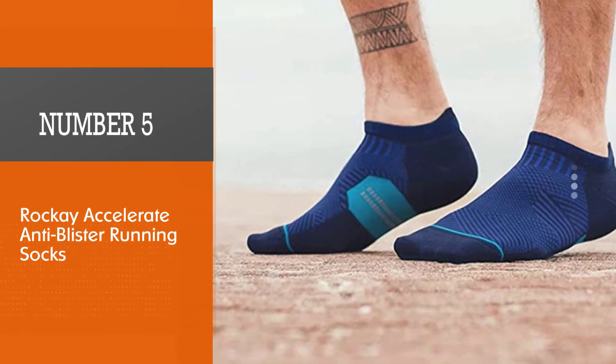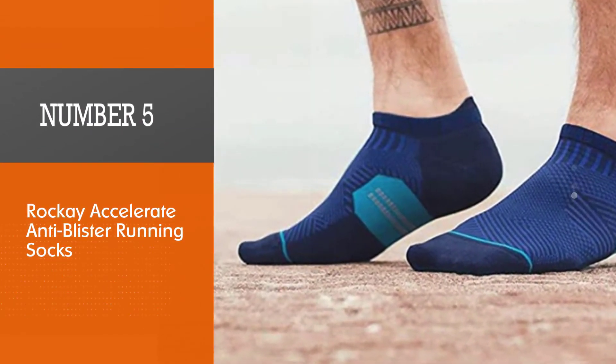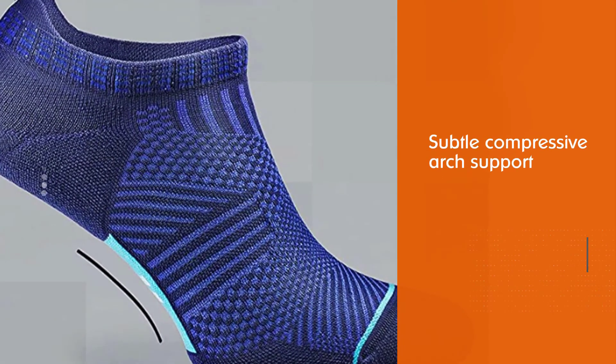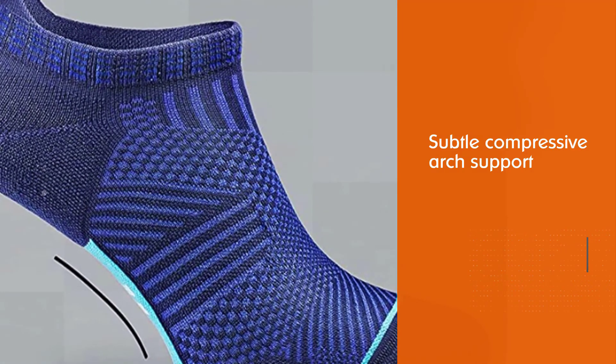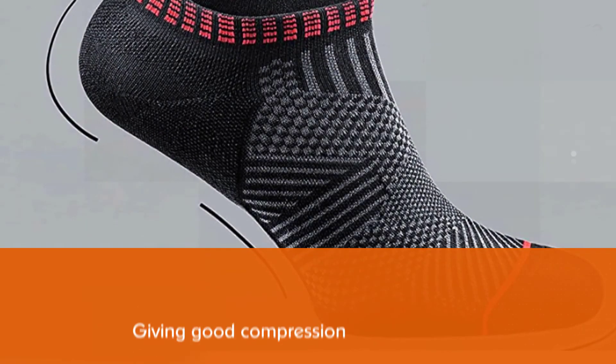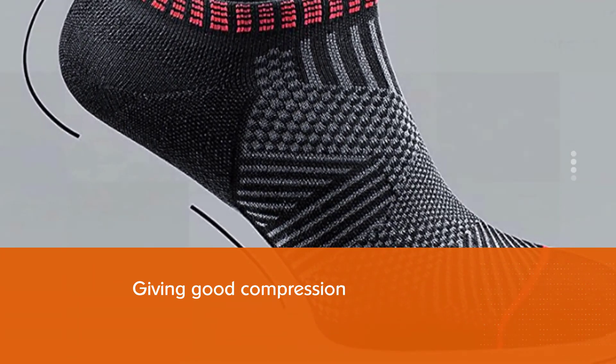Number five: Rockay Accelerate Anti-Blister Running Socks. The sock is an innovative feat, giving good compression in combination with subtle compressive arch support. The organic merino wool is the best quality to be sourced for a sock, and this means longer durability blended with seriously nice comfort.